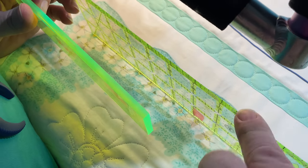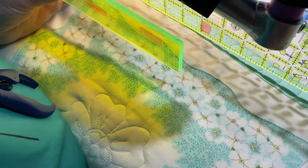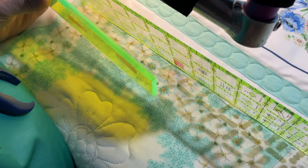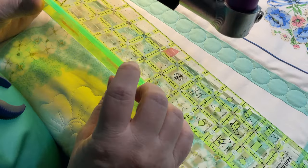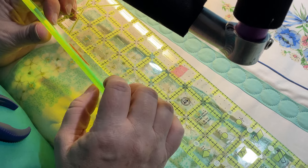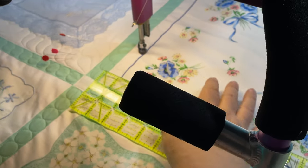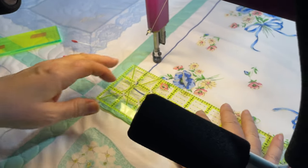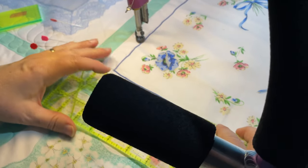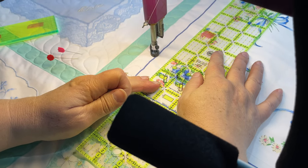Because if you use the regular ruler, you're going to break needles, put your machine out of time — it's all kinds of problems, so don't do that. Use these and get the right one for your machine. There's quarter inch height and three quarters inch height. And sometimes you can even bend a needle bar. We've never done that, but I'm sure it's happened to somebody.